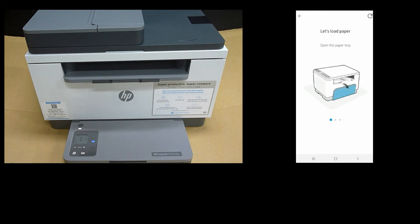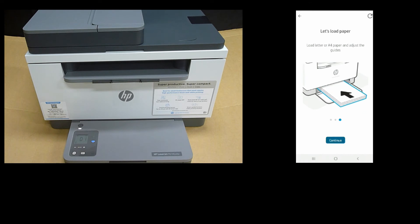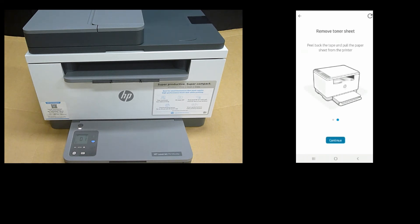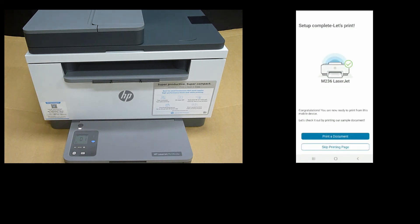Next, it is asking us to load paper — we have already done that, so we will continue. We have also installed the tray cover and removed the toner sheet. So our setup is complete — let's print a document.